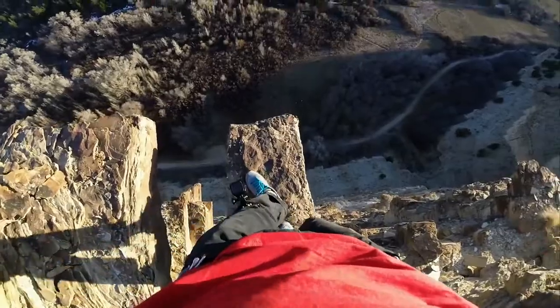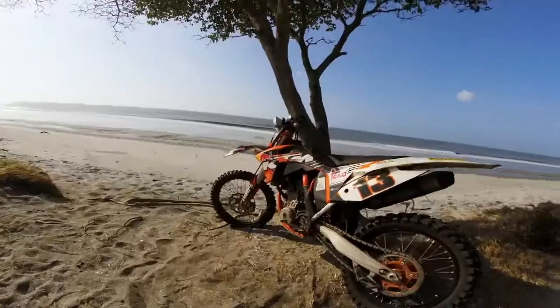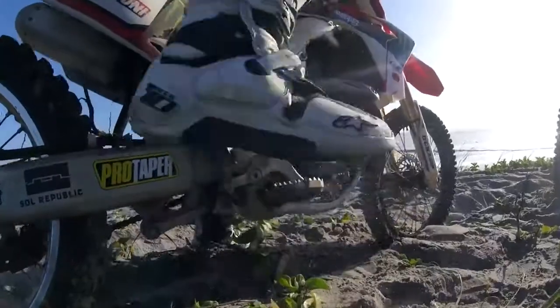So you can wear it, bring it, pack it, and mount it in more places than ever before. With super simple one-button capture, you just choose your mission, grab your Session, and go!